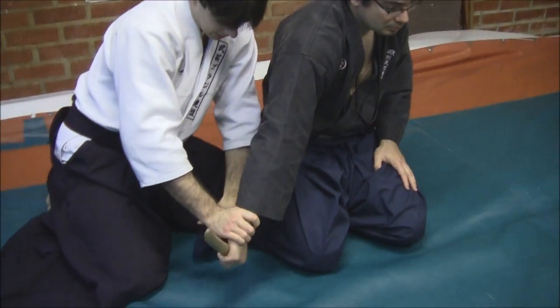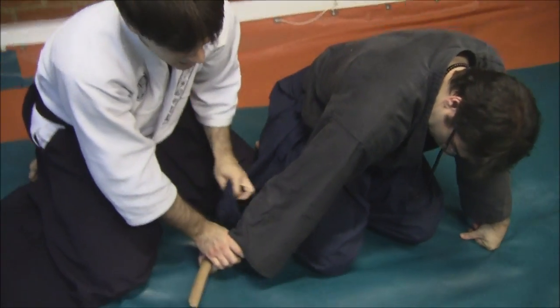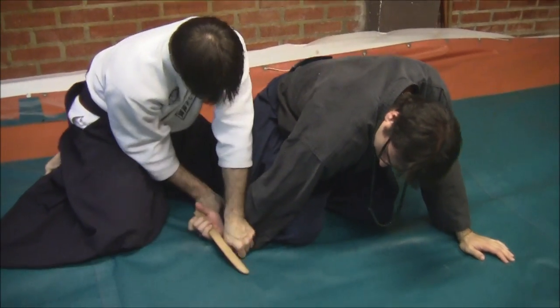And then using — in this case — his thigh, his knee, and the floor as a mechanism to keep it locked, so I can do this safely.